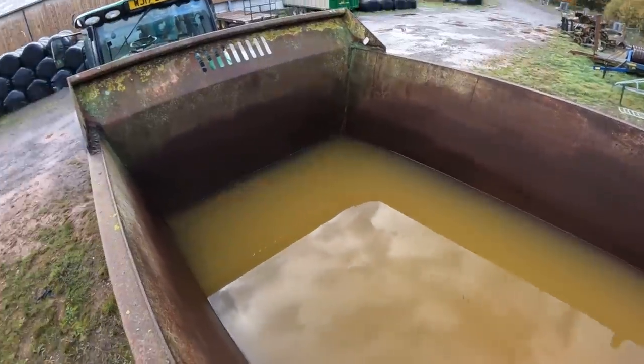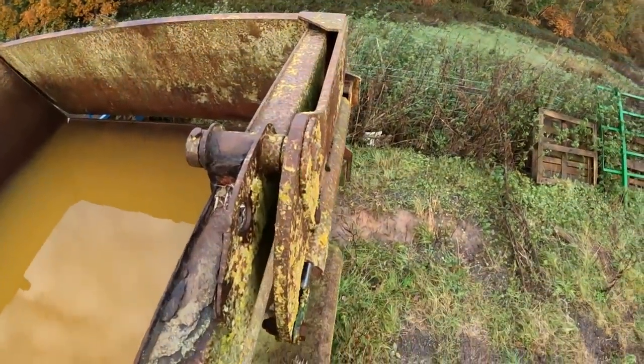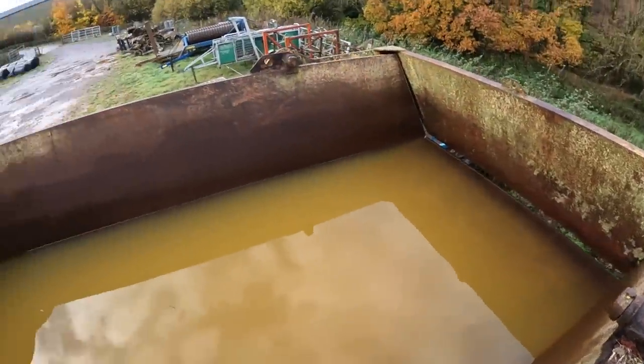That's a lot of water. So yeah, we need to find somewhere to tip it out, not on the stone really, because it will just make a big hole if I tip it out there.